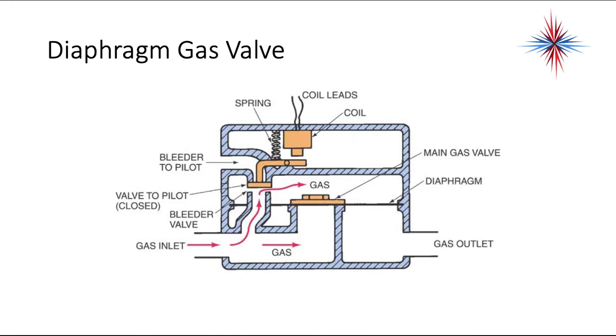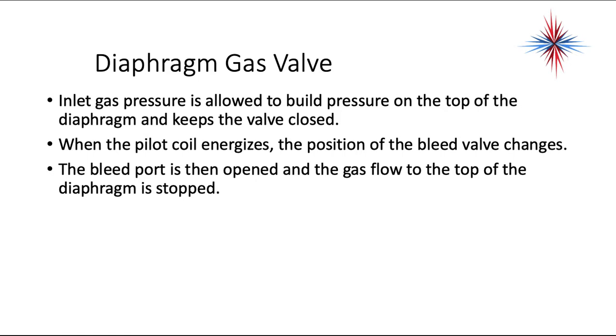This is a cutaway diagram of the diaphragm gas valve. The diaphragm is right here in the center — it's the black piece of rubber that goes across through it. Your main gas valve sits on it with that diaphragm. The gas inlet allows gas pressure to help push that diaphragm down and keep that valve closed. The inlet gas pressure builds pressure on top of the diaphragm and this keeps the valve closed.